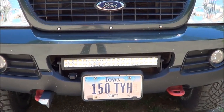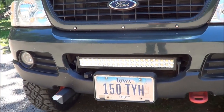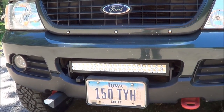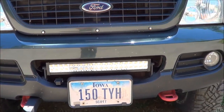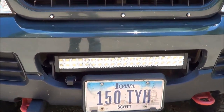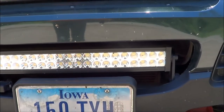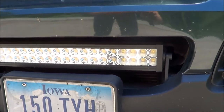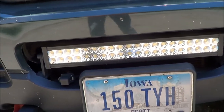If you remember from my body lift video, I said that the bumper kind of stretched height-wise because it lifted the top of the bumper, but the bottom still kind of stayed connected to the chassis. So what I ended up doing was going in and removing that little grill insert and cutting out any excess plastic so that I could mount this light bar.